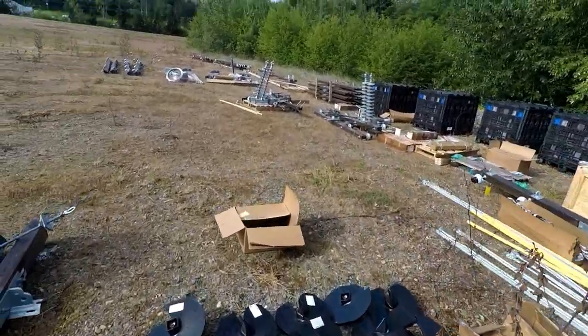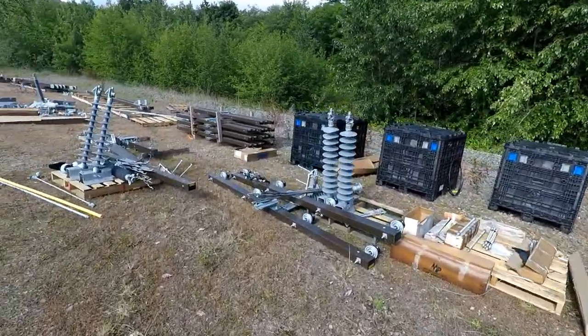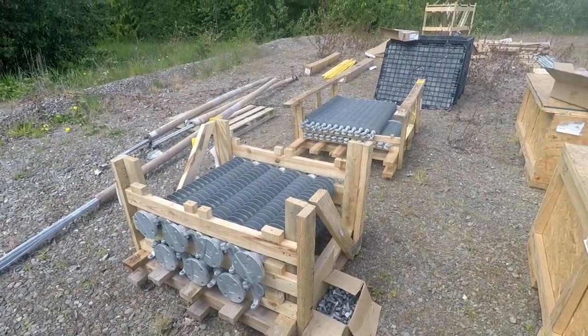With hundreds of different items and thousands of pieces in total, there is a lot of material to gather. All of that material is then transported to a location near the job site, also staged and ready for construction.